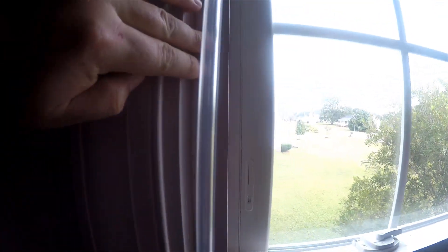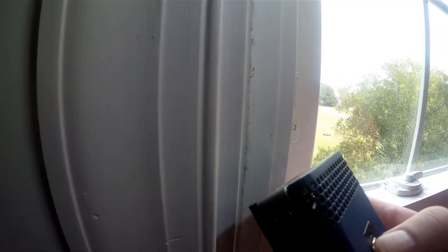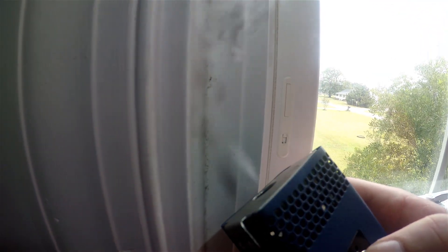Here we've noticed a leak at the window. It was really hard to miss because with the blower door running to positively pressurize the house, it's actually making a really high pitched hum. Along with that hum, you can see how the smoke is escaping to the outside through the leak there in the window.